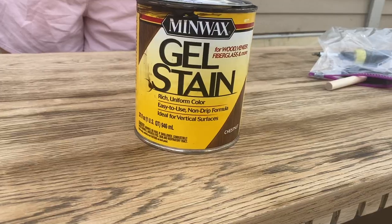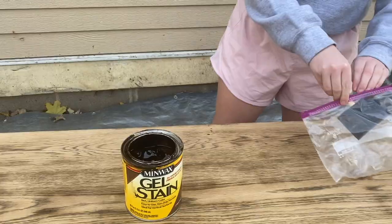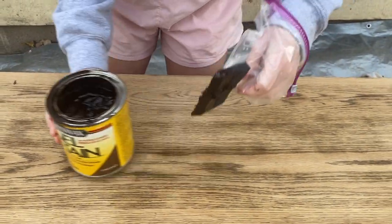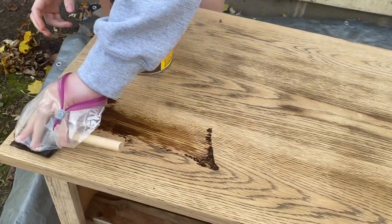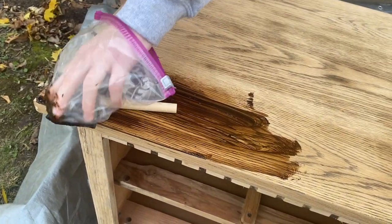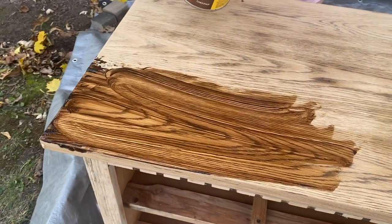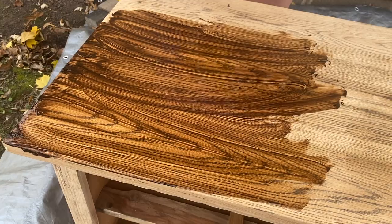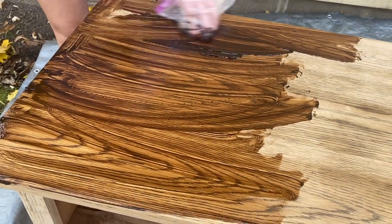For stain I'm using the Minwax gel stain in the color chestnut. I really like this color and I've learned to really like using this gel stain. You can see I'm using a plastic bag on my hand since I didn't have gloves — I'd normally recommend gloves. I took a foam brush and started wiping it on, pressing right down on the foam without using the handle. I was working pretty fast because I didn't want it to get too dark or uneven, and also because it was a windy day with fall leaves. I made sure to go in the same direction as the wood grain.